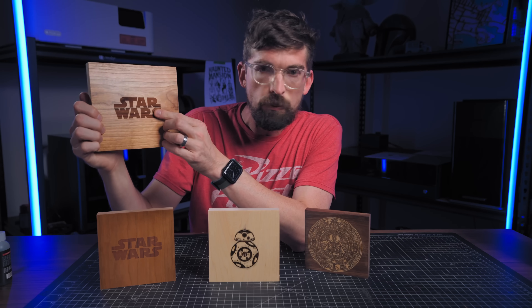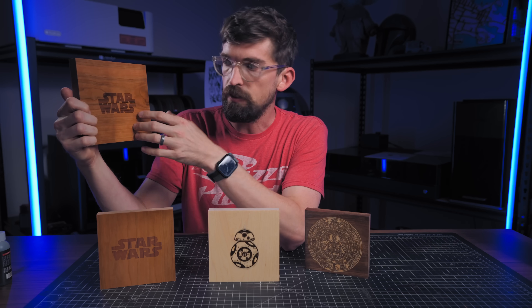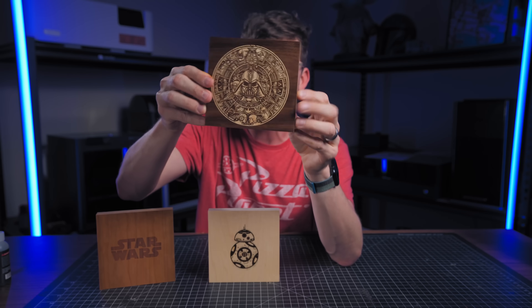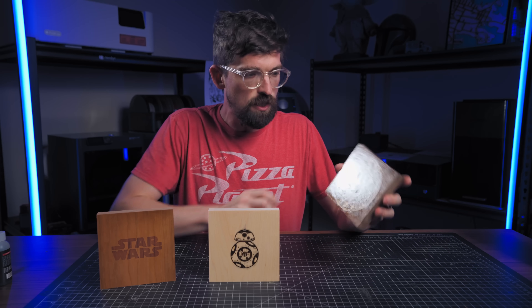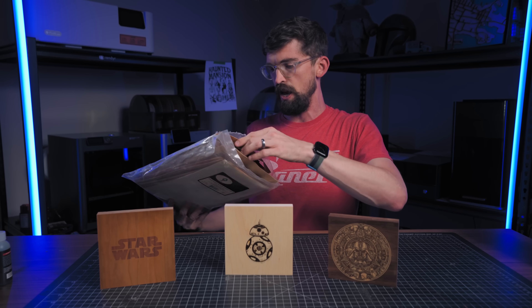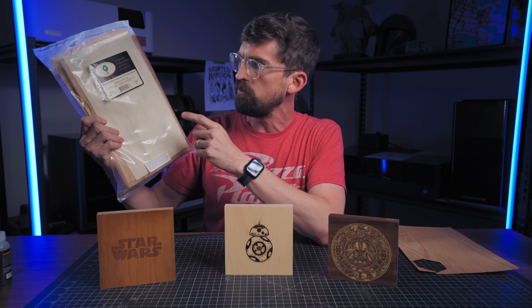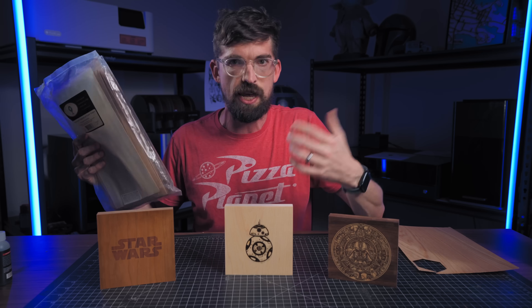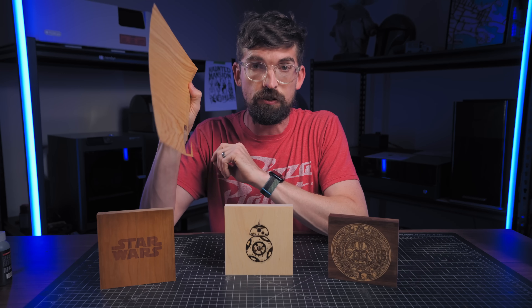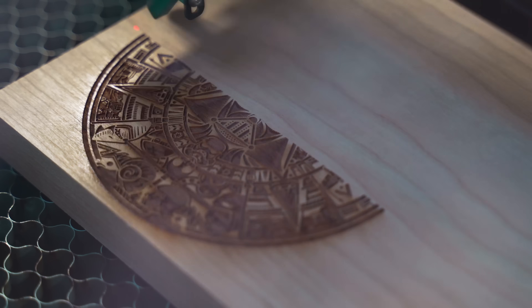Doing a simple shape like a star wouldn't be too bad — you could do a deeper engrave, cut out the reverse image, and glue it together — but doing something complex would be nearly impossible because of all the little pieces you'd have to fit. The two secrets that make this work: first, the maple being used is not solid wood, it's a maple veneer — basically just really thin sheets of wood. Because it's so thin, you don't have to go super deep to do it, and the first phase is the exact same process as a regular engrave.